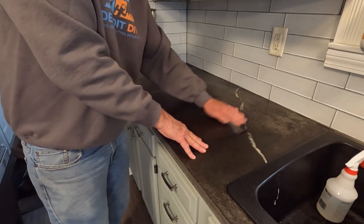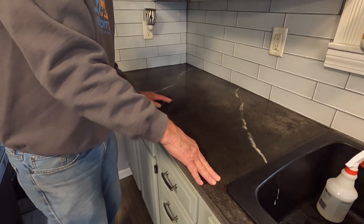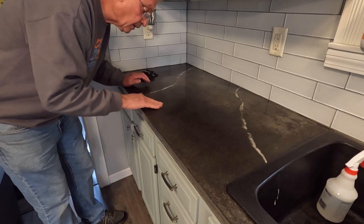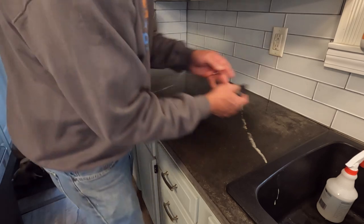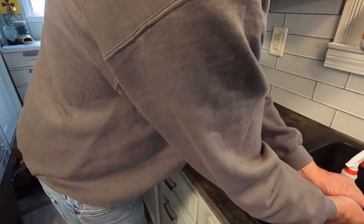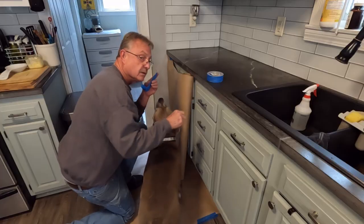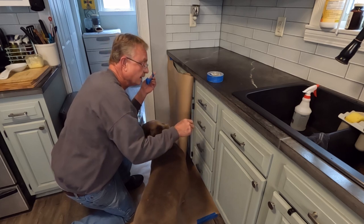Now that I've got the soap off, I'm going to go ahead and rinse my rag a couple more times and clean over it to make sure I have all the soap residue off. Anything I see that doesn't look right — there's something on the countertop right here and a little something right here — I think I'm going to grab some 220-grit sandpaper and just lightly get that out of my way. So right now I just want to get some paper down so if I slob anything, I'm not making a mess.